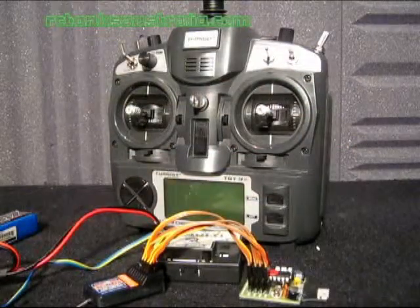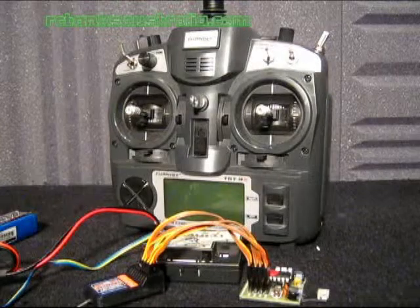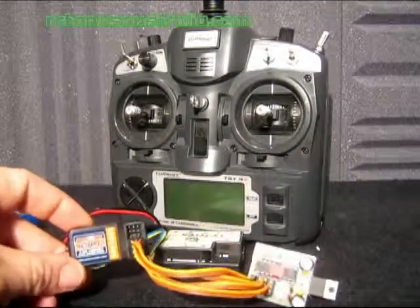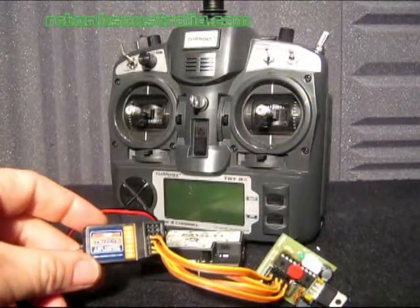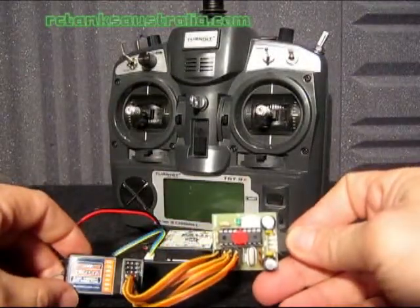Good day everyone and welcome once again to another RC Tanks Australia instructional video. In this video I would like to run through how to bind your HobbyKing 6 channel receiver to your Turnigy 9X radio using your RC2HL board.